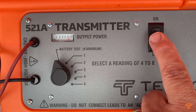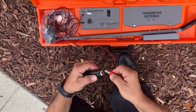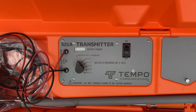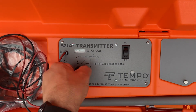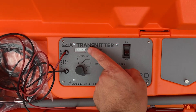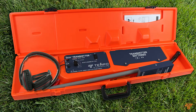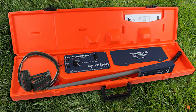Switch the unit off to check that the transmitter is outputting a good signal. Short the red and black leads, set the output level switch to 5, and switch on. The meter should rise to at least 10. If it doesn't and the battery was good, contact Tempo customer services to arrange a repair.